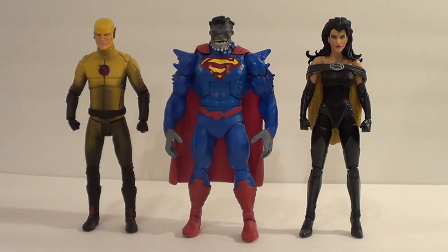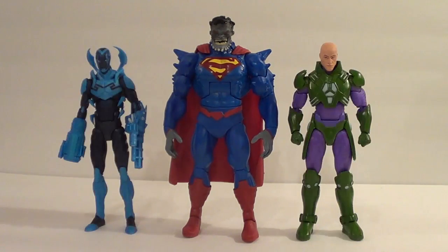Here he is with some DC Collectibles figures. Here on the left, the CW television series Reverse Flash. And here on the right, the Forever Evil Superwoman. Here is Superman Doomed with some DC Icons figures — here on the left, Blue Beetle, and on the right, Lex Luthor.